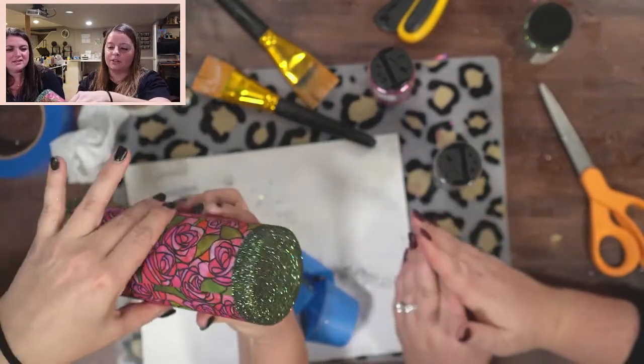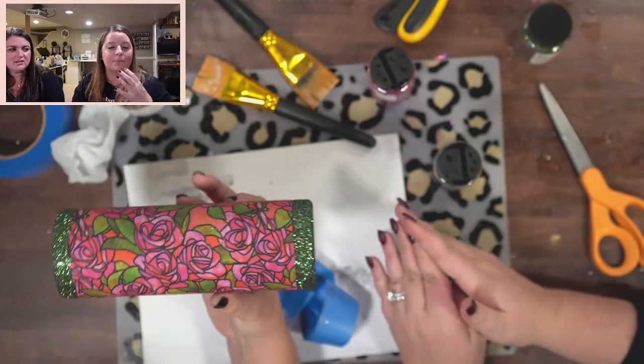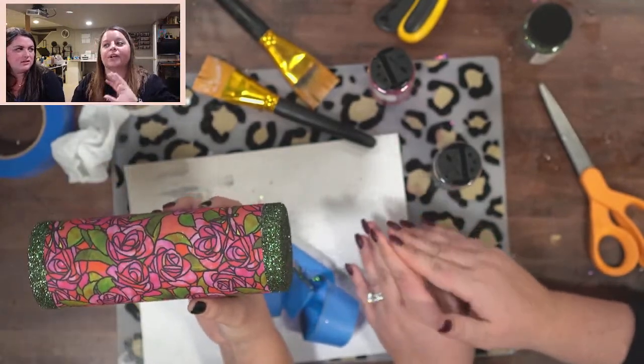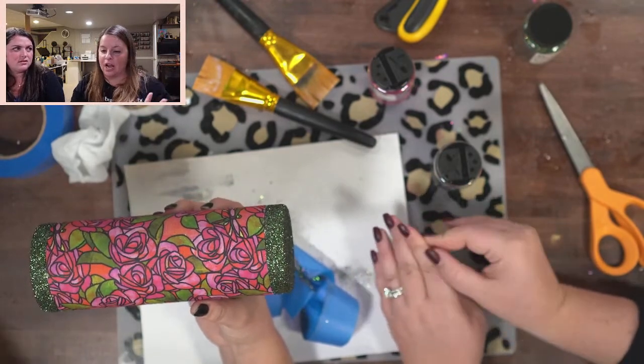The bonus about glitter glue is it only takes two hours to dry, so you can move through your fabric tumblers really quickly versus Mod Podge where you'd have to wait days and days — it's just too much.